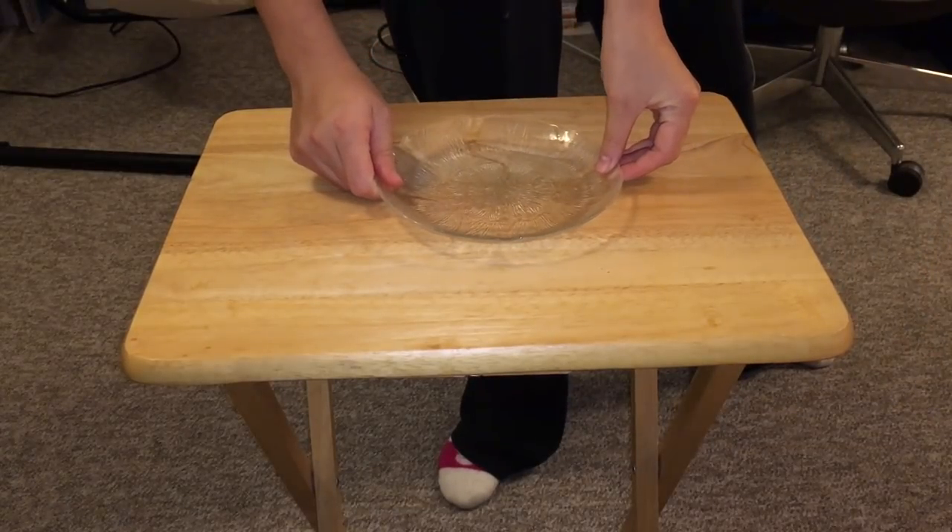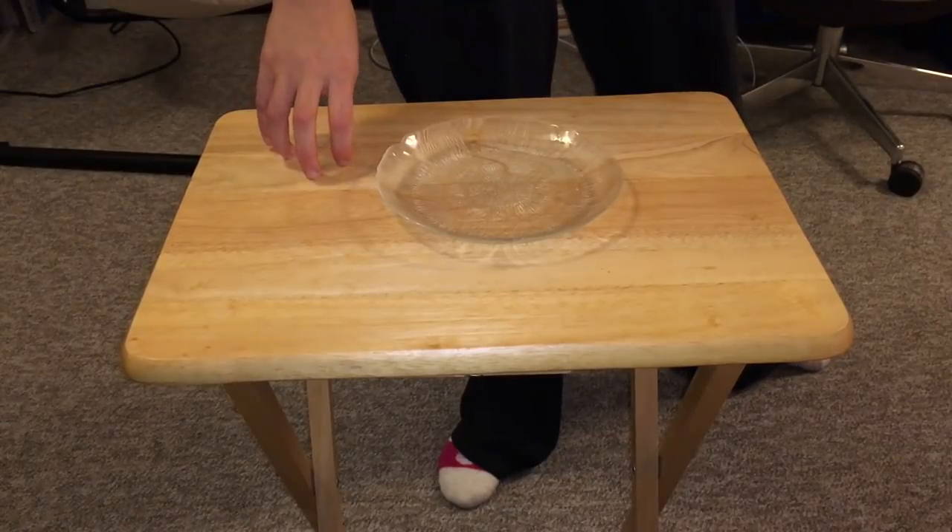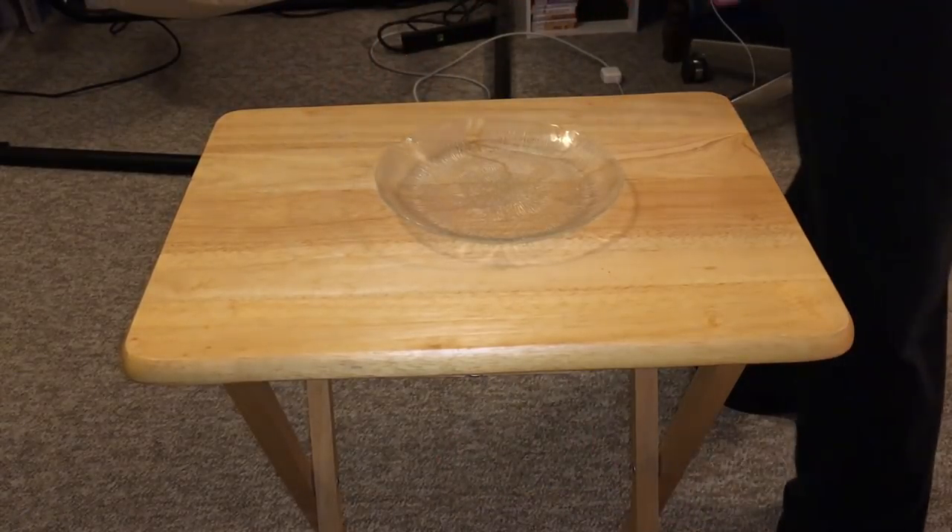Hey guys, it's Shadow the Rat, and in today's video I'm going to be making a pizza for the rats — or to be more precise, I'm going to be making six little mini pizzas.